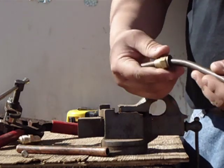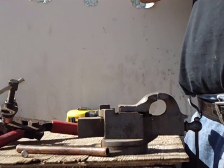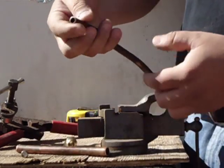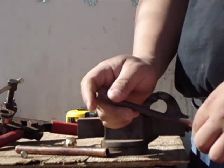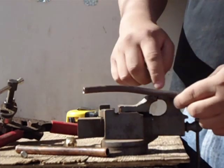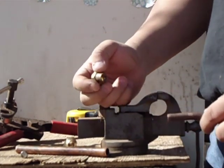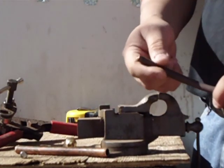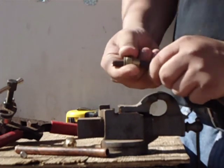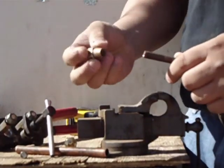So if the tube is bent, you want to start by putting the fitting on first, then clamp it, then start making your flare. It is very important to do that first. I don't have a half inch fitting right now, so let's say I've already placed the fitting there — the half inch. Let's say I've already done that. What I'm going to do is grab my pipe and prepare to do the flare.